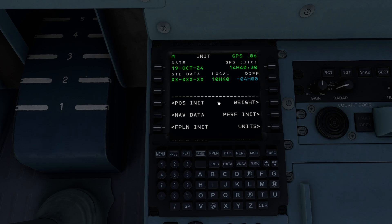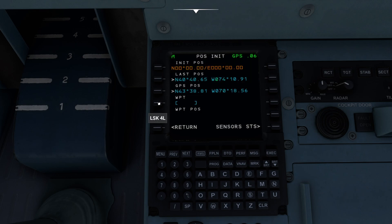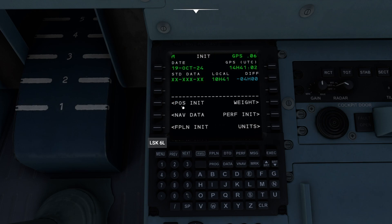This is a much simpler MCDU than you're probably used to working. It's going to tell us the date, give us the local time and everything along those lines. What I'm going to do is go ahead and hit my POS INIT, which is going to allow me to establish where we are. You'll notice my last position does not agree with my GPS position — no surprise there. So I'm going to click on this one, which will copy it and actually put it into that little box. That's exactly the way that I want it. My init position is now going to be the same as my GPS position.